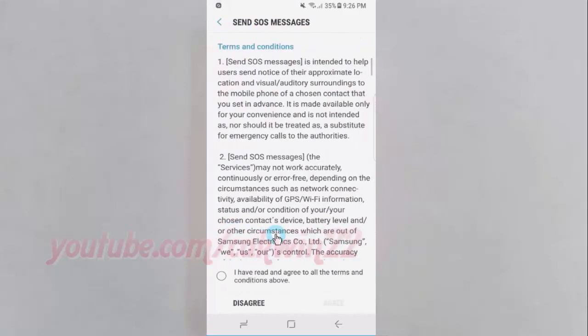Read the Terms and Conditions, then check 'I have read and agree to all the terms and conditions above.' Tap Agree.